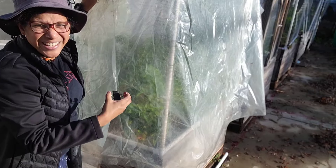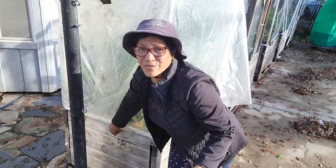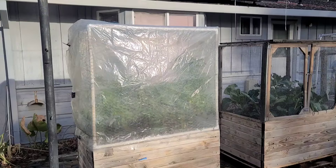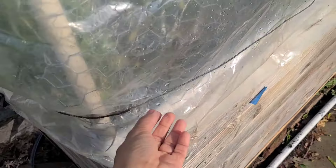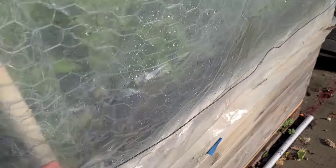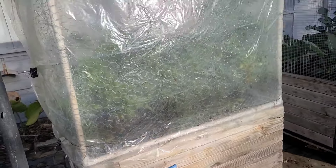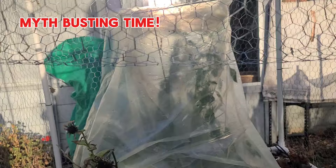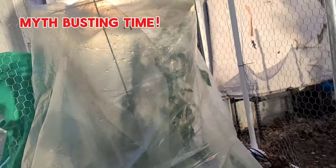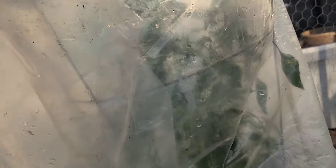I'm just going to use some binder clips to clip the plastic in place — that's it. There are going to be some gaps here and there, but it's enough not to let the cold really kill off the plant. Make sure you hold this down properly because if you've got some wind it could knock the plastic off. I found this wire and I wrapped it all around to hold it in place so that it doesn't fly off in the wind — that's probably the biggest danger.